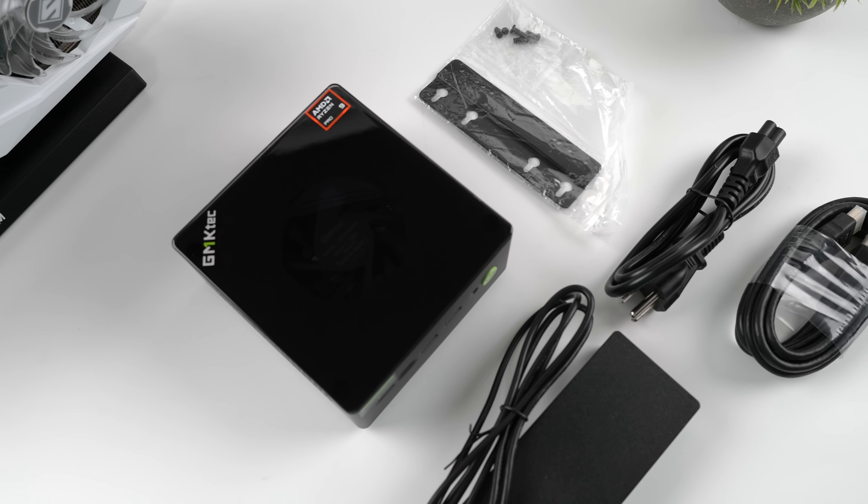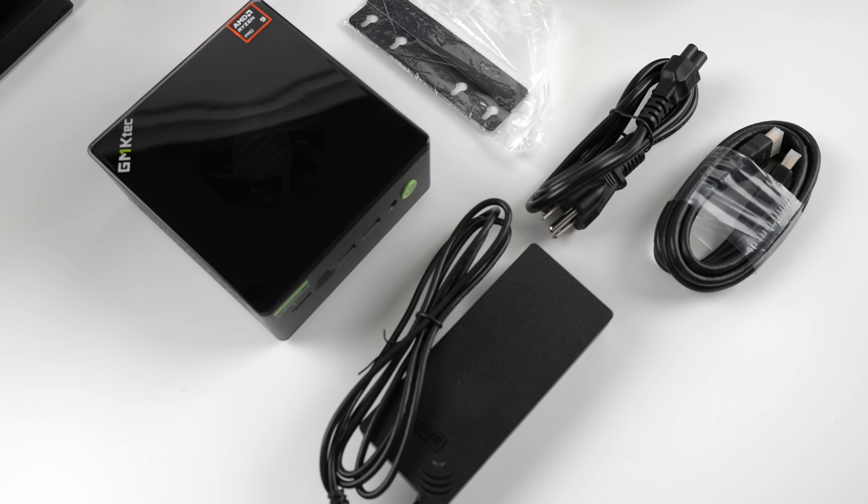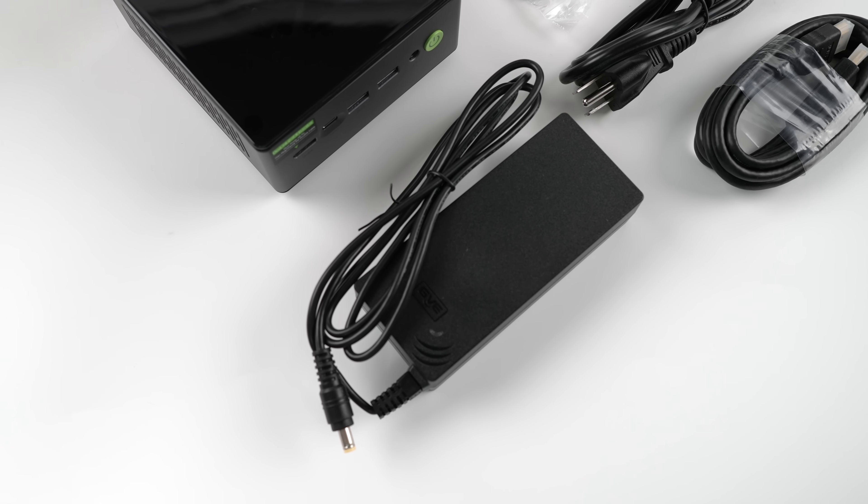Inside of the box, along with the GMK Tech M7 Pro, what we're going to get is obviously the mini PC. We also get an HDMI cable, a mounting bracket, and a 120-watt power supply.